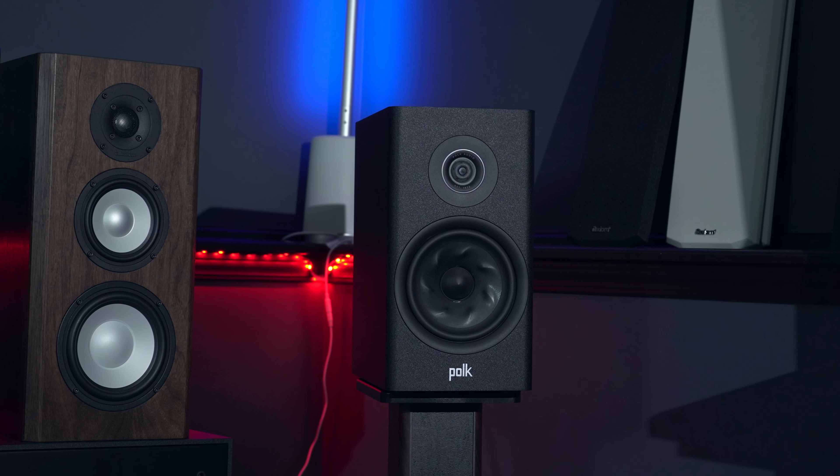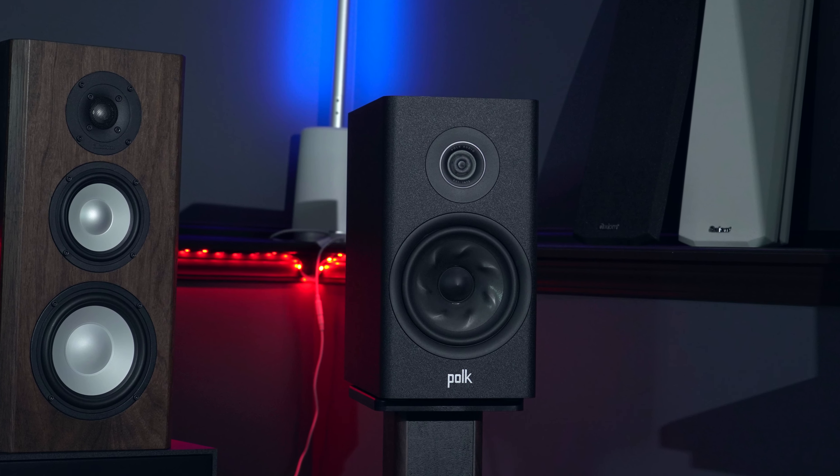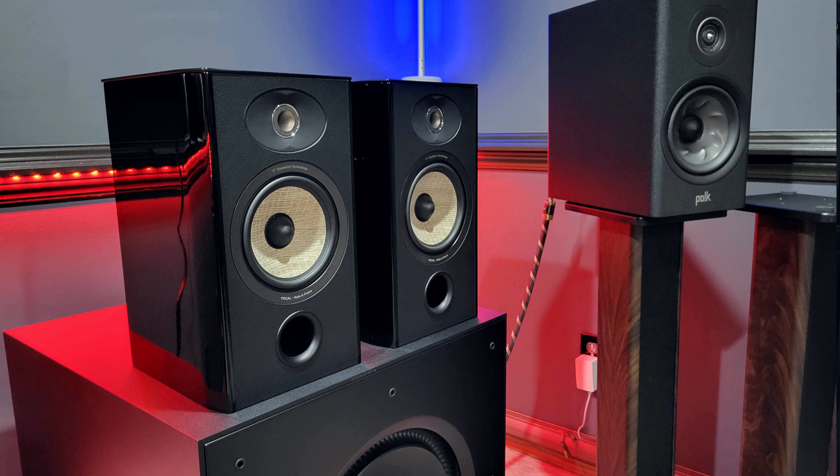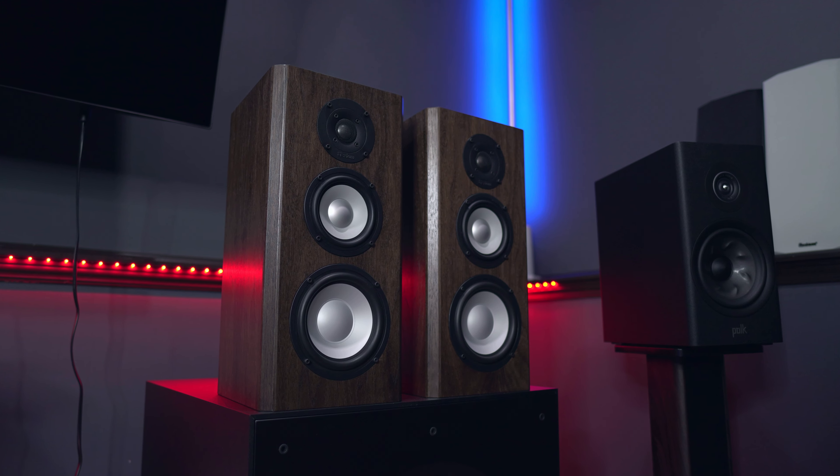The vinyl wrap looks good, but obviously when you spend more you typically get a better-looking speaker with more premium finishes. Comparing the Polk R200 to other speakers I have in my room — like the Paradigm 40Bs, the Focal Aria 906s, or the recently acquired Axiom M5 HP — it isn't as premium a finish. When comparing looks alone, spending more money does get you a nicer-looking speaker, so this speaker can't really compare to the aesthetics of more expensive options.